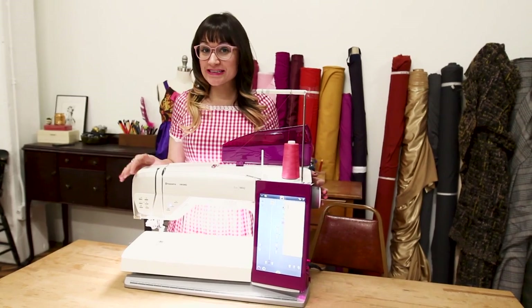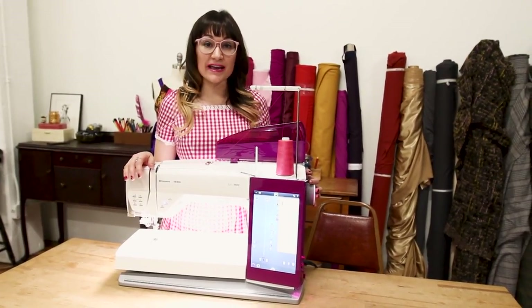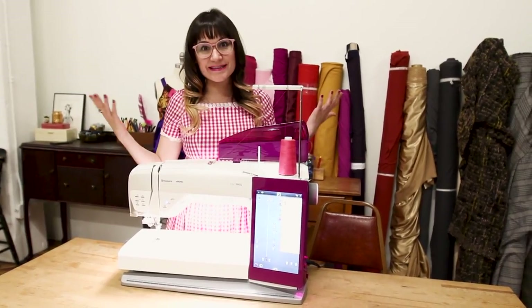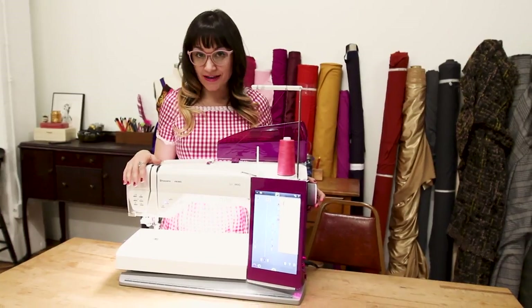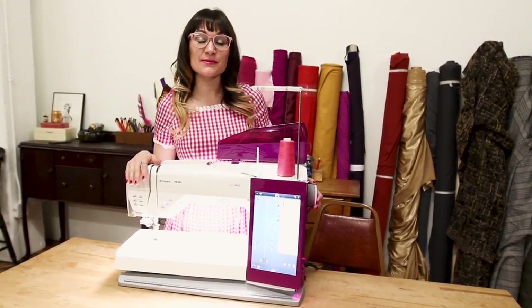Thanks so much for watching today! I hope you enjoyed everything about the Epic 980Q. I've highlighted just a handful of my favorite features of this machine, because it's amazing and it sews virtually everything and anything. Stay tuned for some new in-depth videos on the machine as well! Thanks so much for watching Sew Anastasia today!